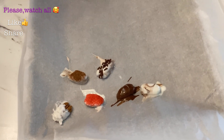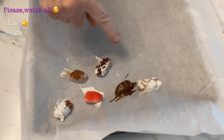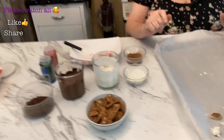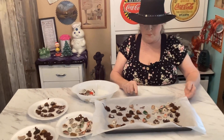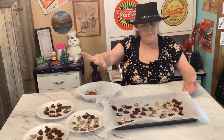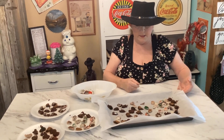You could dip half of it, like I did with the coconut one right here, or you could dip the whole thing. I'll be dipping mostly the whole thing but some just halfway. After I get them all done and they're set up, it took maybe 10 minutes — I'll be right back to show you how pretty they are.